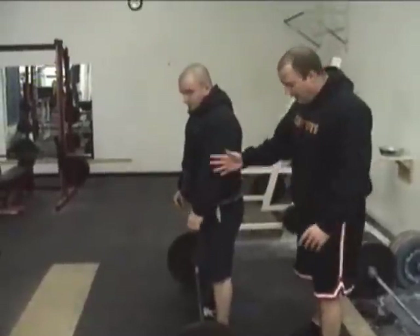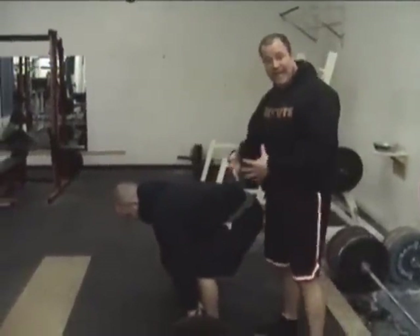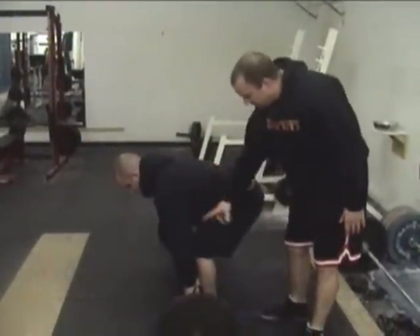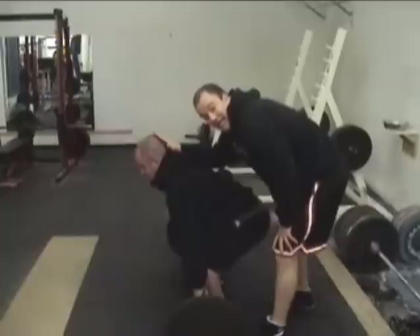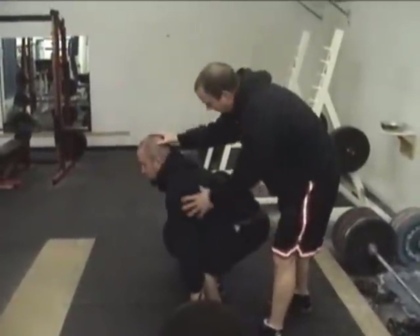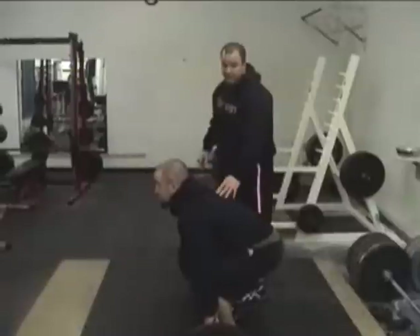When his hips are high, I want him to catch a big belly full of air. He's going to push his abs out, translate his knees forward, drop down, and his head comes up. Now if you look at his head, he can be in line with his spine or slightly up. If it's in line with his spine, we're nice and protected. If it's slightly up, we're still okay.